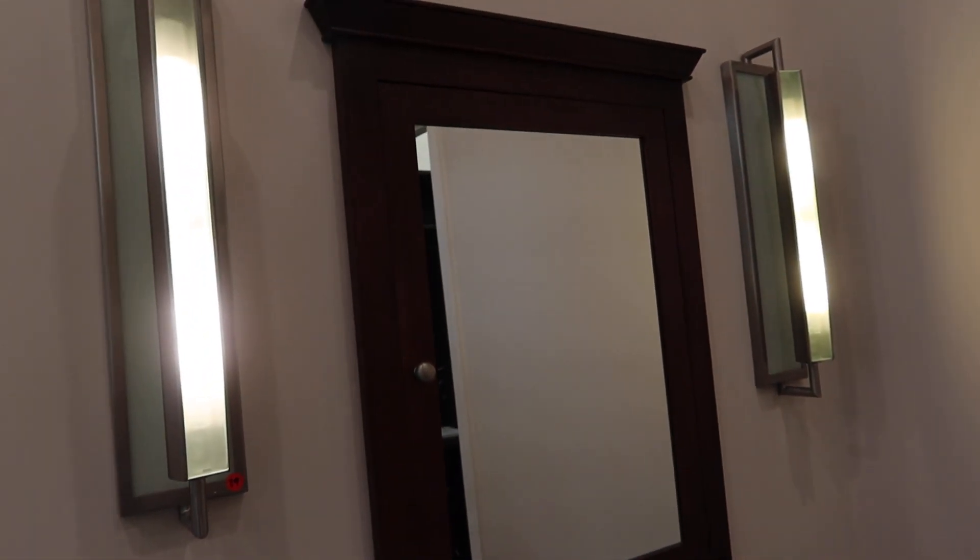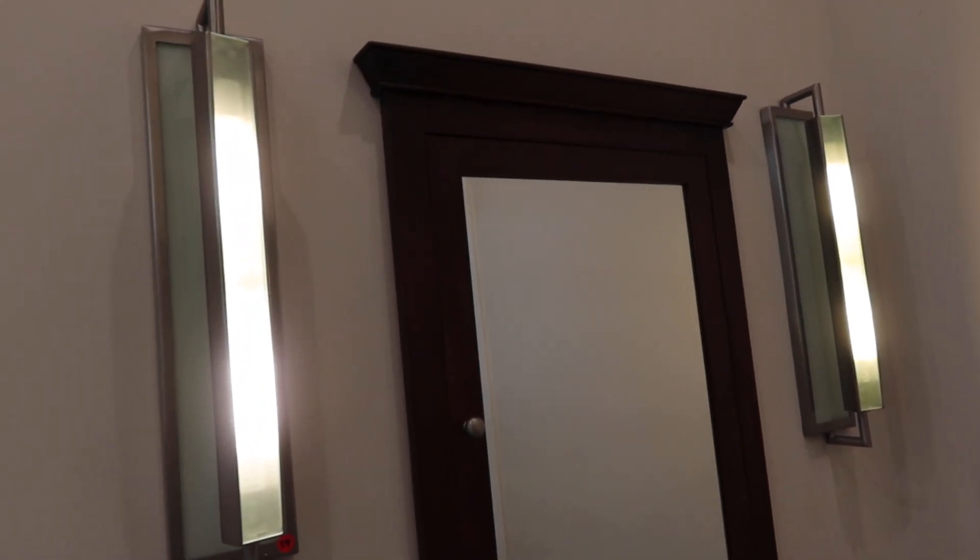This is a really unique pair of vanity lights — can't say I've seen these before. They actually turn so you can project the light anywhere you want.